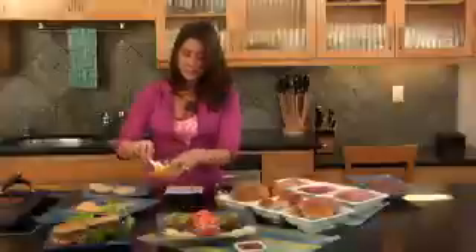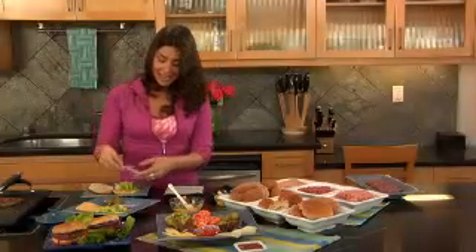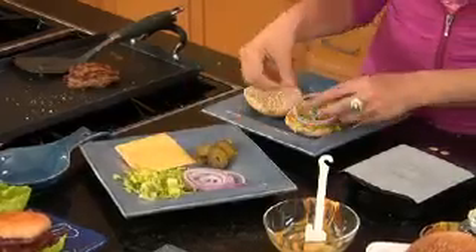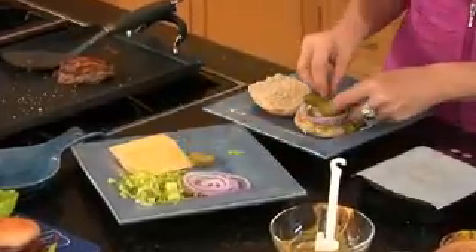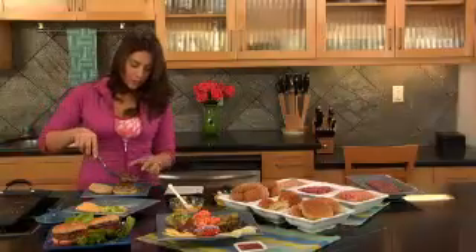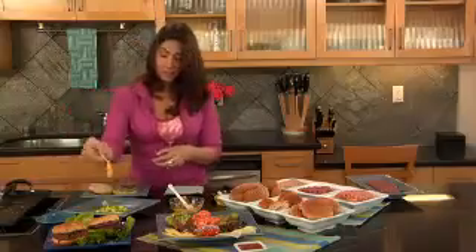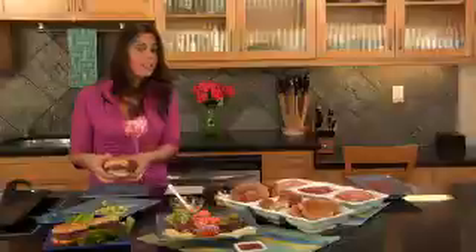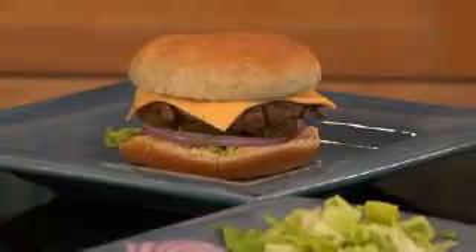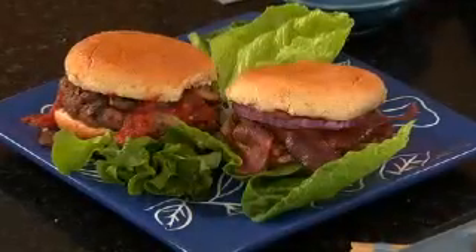I'm going to put on my sauce, and then some lettuce and some onion. The more veggies, the better — put the flavor in there. I'm a big pickle fan, so I'm going to do that too. Then we just put our burger on. You can add cheese and melt it if you like. Top it off. This whole burger is only about 300 calories. All you need is to follow some of these healthy tips and you can have juicy, delicious burgers without any guilt.